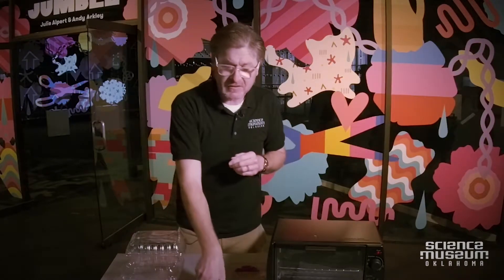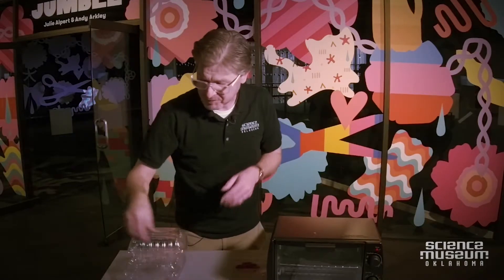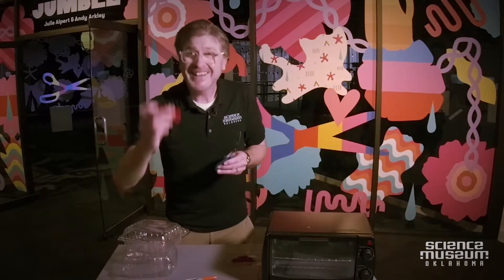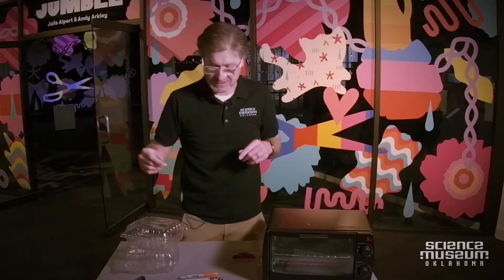So with a few things — some markers, some string, a clam shell, some tongs for safety, some scissors, and a flashlight — I'm going to take this exhibit home.